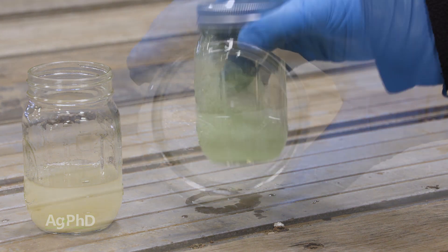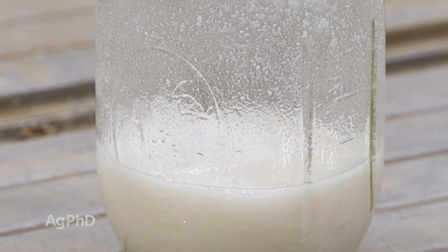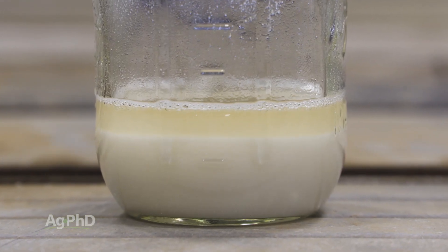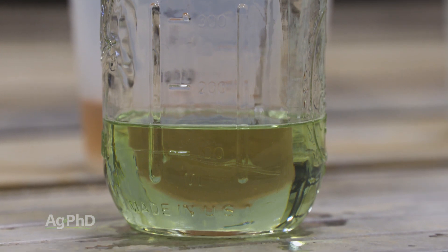Watch for a few things. If the jar gets warm, there may have been a chemical reaction taking place in the jar that could adversely affect the products you're putting together. Also watch for clumping or settling out of solid particles. If you don't see any adverse reactions at first, you should be in good shape to mix those products in your big tanks.